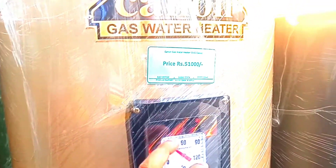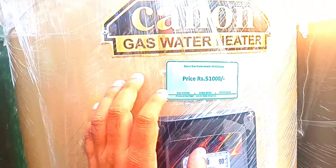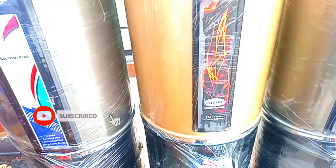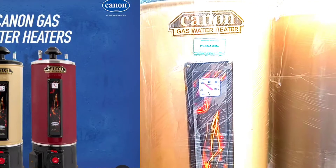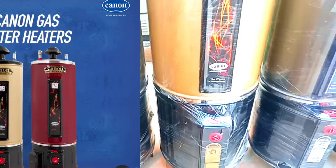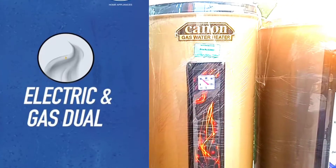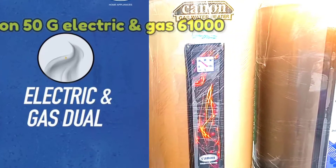The 50-gallon geyser in the market is 51,000. The screen number shown is Canon company's official number. If the store doesn't assist you, you can call back on these numbers, but the reality is they don't always respond. Canon company's backup service is quite poor. If you want to buy a dual geyser — electric and gas — the price is 51,000 plus 10,000, making it about 60,000 to 61,000.